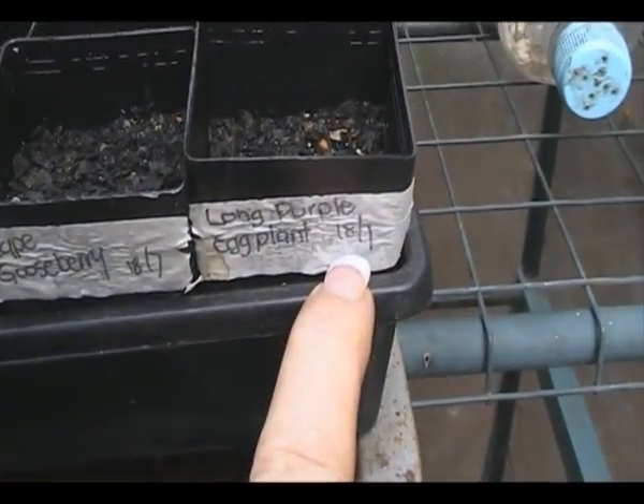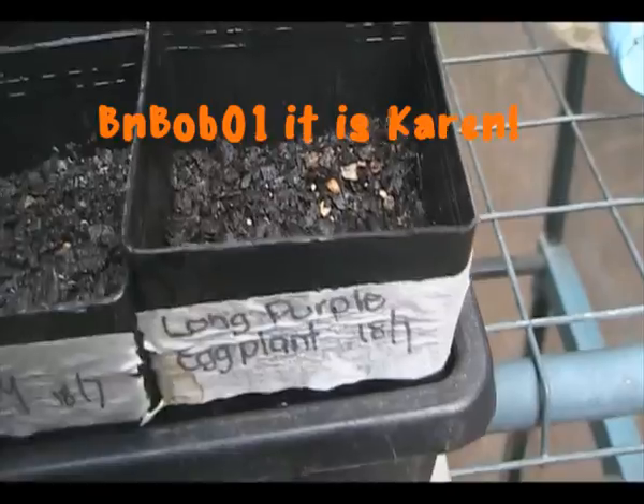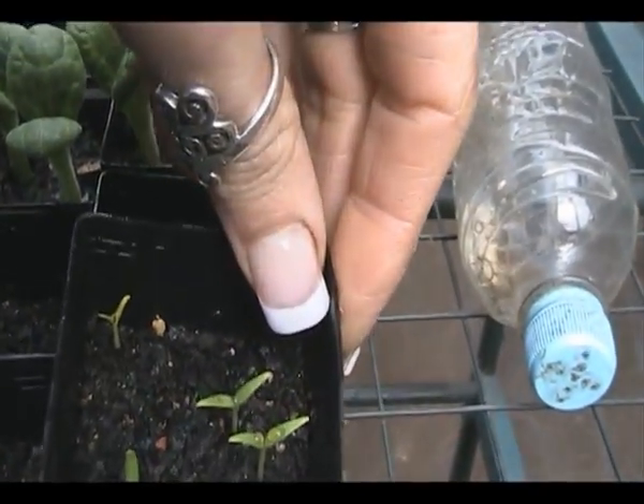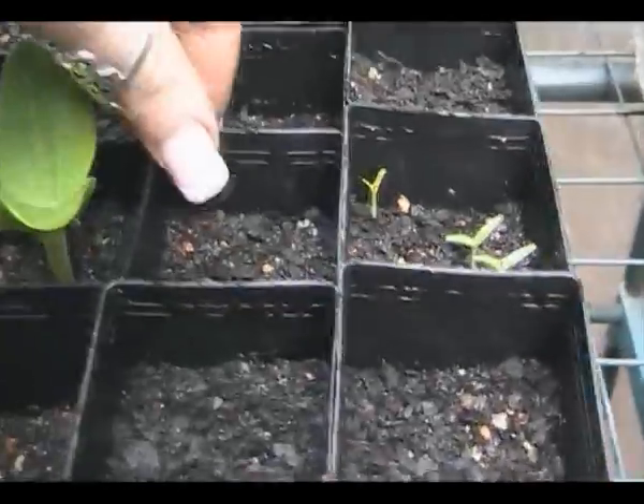Long purple eggplant, also from Robbob. There's that one there which has got one in it, and there's that one there which has got four in it, so I'll get on with that one.